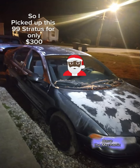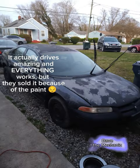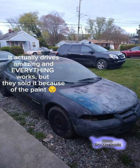So I picked up this 99 Stratus for only $300. It actually drives amazing and everything works, but they sold it because of the paint.